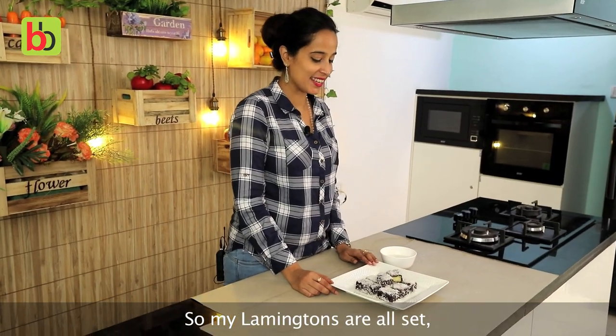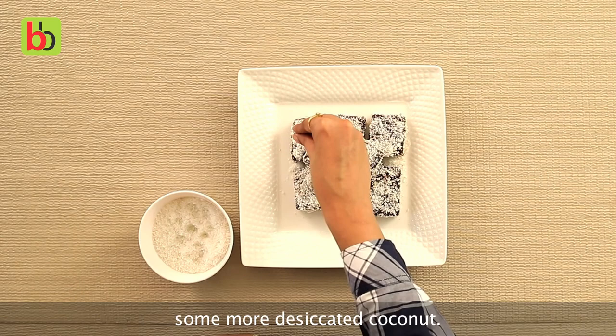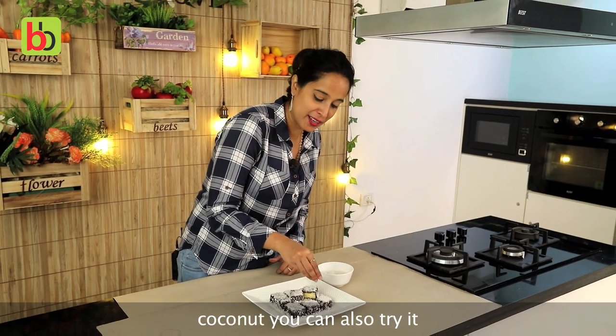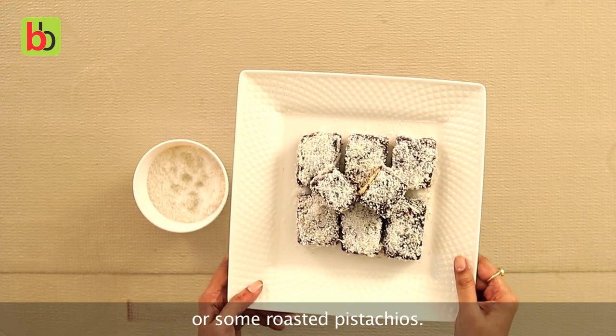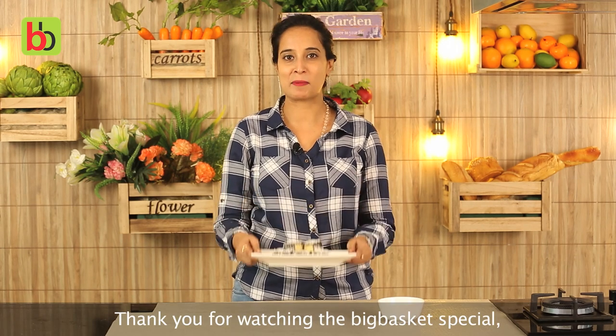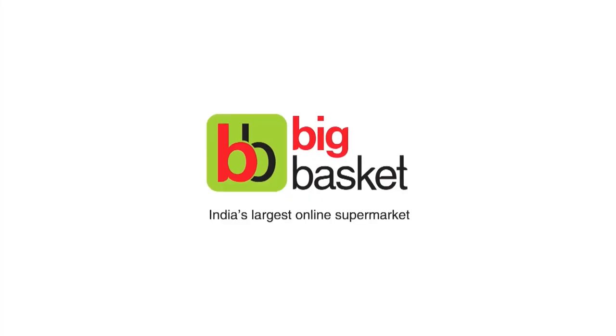My lamingtons are all set. I am just going to give them a final coating of some more desiccated coconut. If you do not like desiccated coconut, you can also try them with chocolate sprinkles or some roasted pistachios. This is the Aussie Classic Lamington. Thank you for watching the BigBasket Special — stay tuned for more. Thank you.